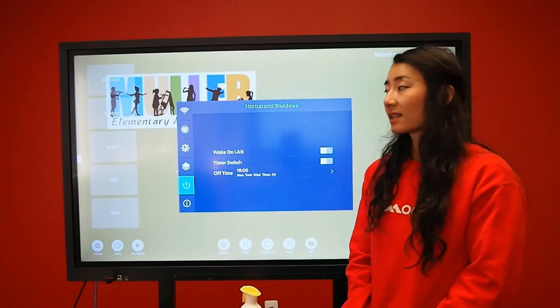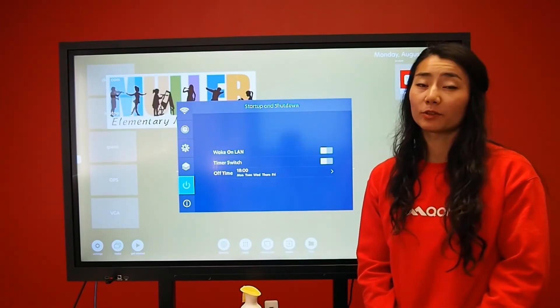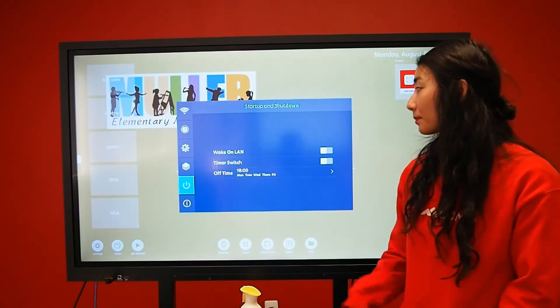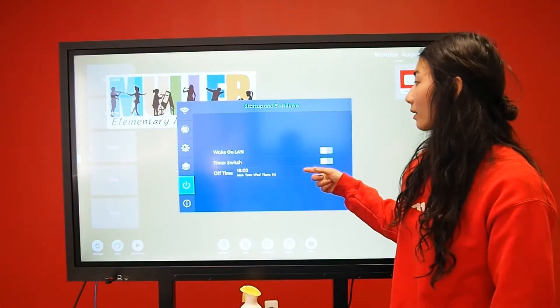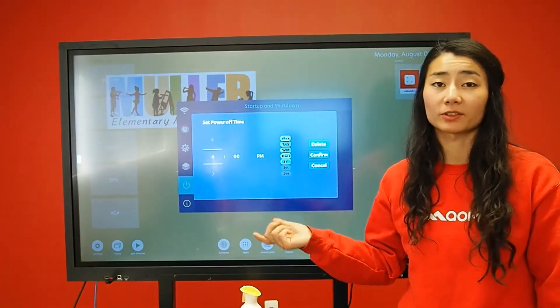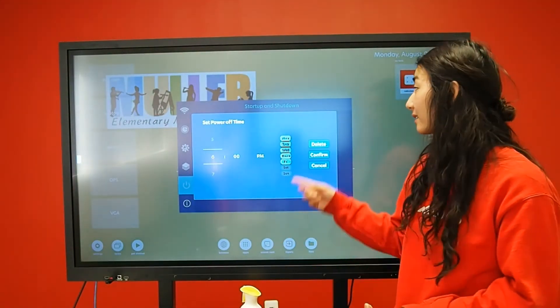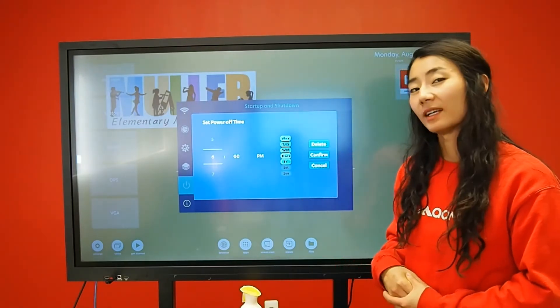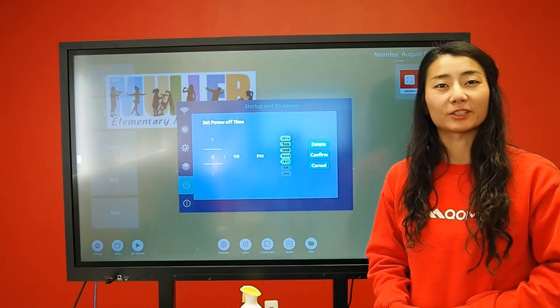For your power settings, a very useful tool is programming the ability to shut off the screen. You can select what days and what time you want to shut off your screen. That means every day at 6pm my screen will shut off, so I don't have to worry about forgetting to turn it off.